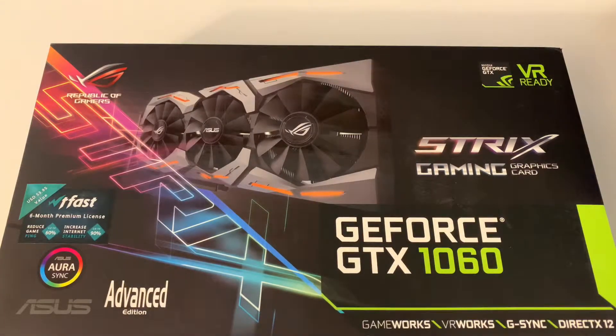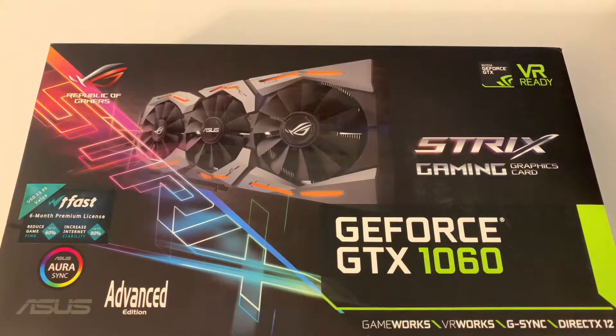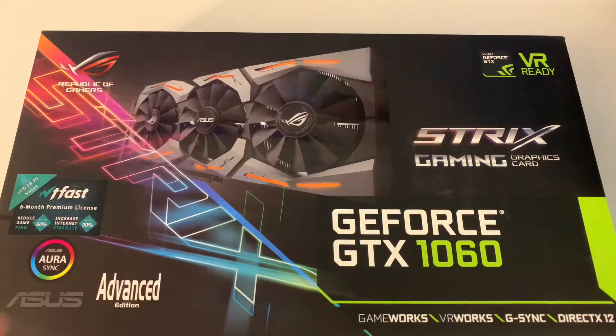Hey, what's going on? Rich, back with another awesome video for you. Just picked up an Asus Strix Gaming GeForce GTX 1060 with Asus Aura Sync RGB lighting, so the cool thing is I got that to match my PC. Picked up the 1060 for now, and down the road I'm going to be going with the 2080 Ti, or maybe a 2080 depending on how they work out the bugs with the 2080 Ti's.